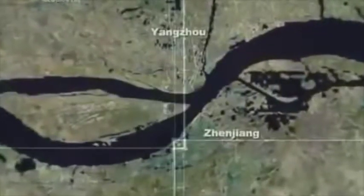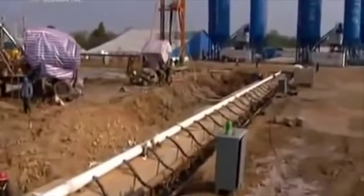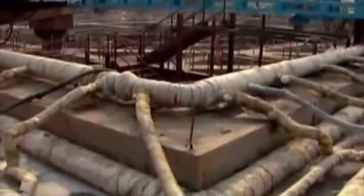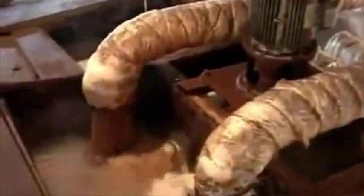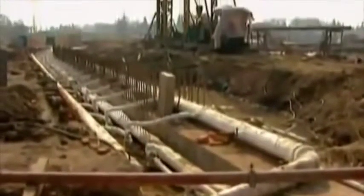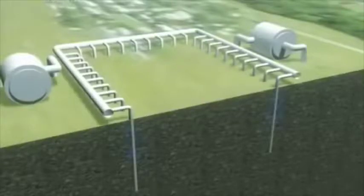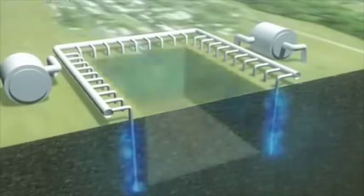But there was still a problem. North shore workers were using China's only deep trench digger, so on the south shore, the contractors were forced to take a riskier approach. They decided to control the deep underground water by freezing the ground. To do this, they needed to construct a huge refrigeration plant. The plant chilled salt water to minus 20 degrees Celsius — salt water has a much lower freezing point than fresh. Pipes circulated the water more than 30 meters down, all around the site. This system worked like the coils in a giant freezer. The ultra-cold water froze the soil into a meter-thick wall, and these walls of frozen dirt kept the water out.